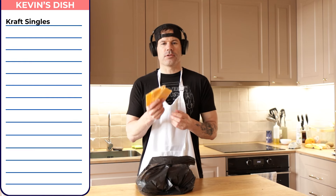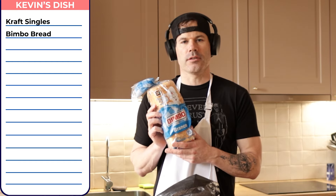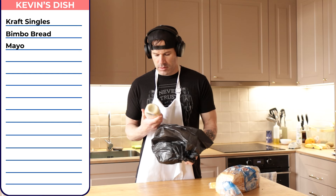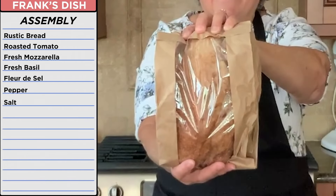I've got a bunch of Kraft singles. Some Bimbo white bread — I chose Bimbo because it reminds me of my ex-girlfriend. What a bitch. And some mayo. All of this on a freshly baked rustic bread.